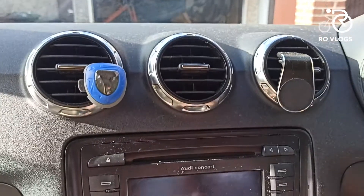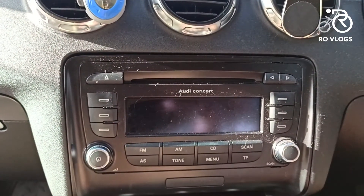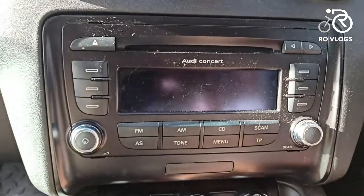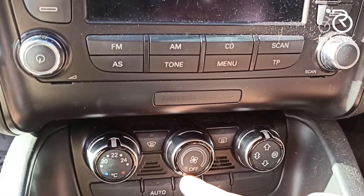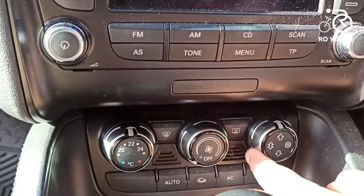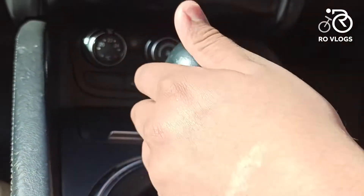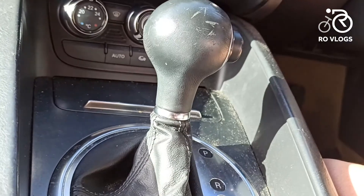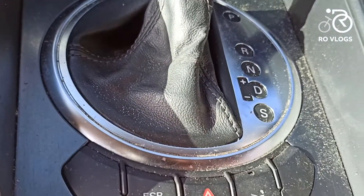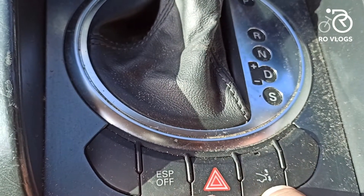Coming over here, you have got your Audi infotainment system. Then down below, you have got your climate control — temperature, fan speed, and AC direction. Then you have your gear selector, which is a circle shape. You have got your hazard indicators over here. And you have got a spoiler in the back which you can raise by holding down this button.